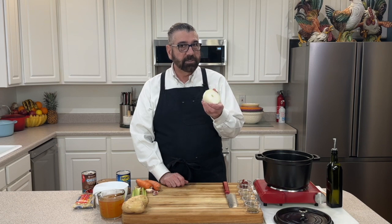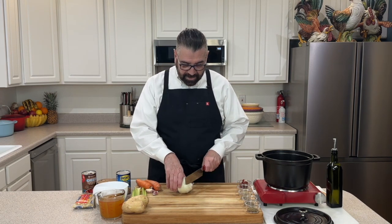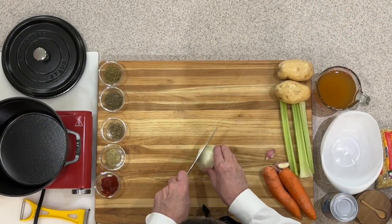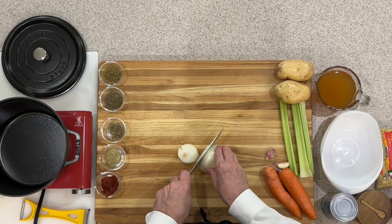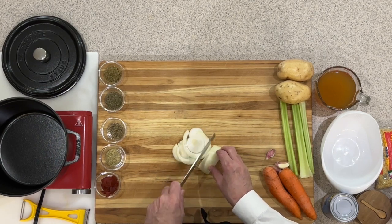We don't have a lot of ingredients. I've got half of a large onion here, so if you've got about a medium onion that would be perfect. We're going to dice that down. I'm just going to take that outer skin off and give that several cuts down through here to get that down to a nice size dice for our soup.